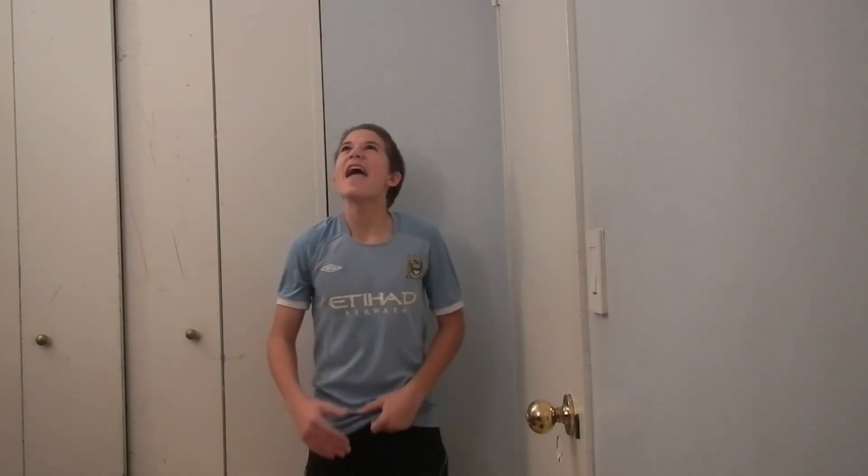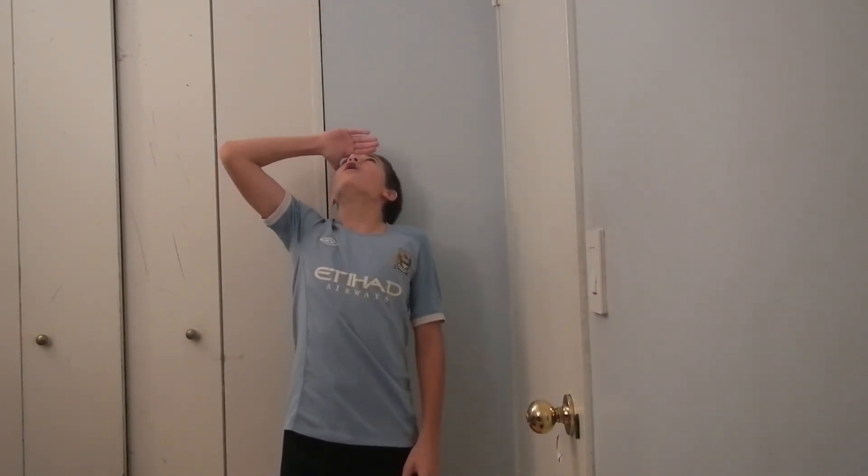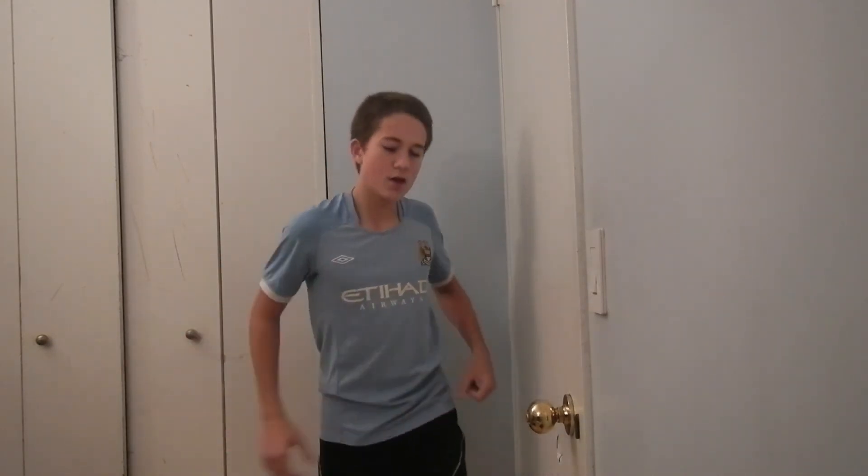Now, who's ready to learn how to do the whoa? So you start up, you throw it up, and you wait. And you wait. Oh, it's coming down. Mmm, too good. Let me show you again.